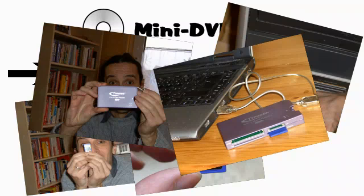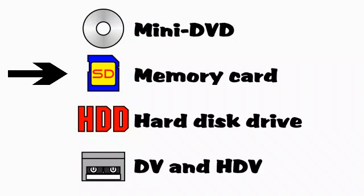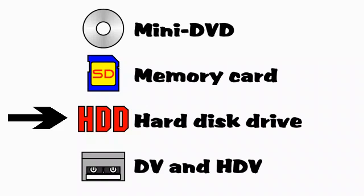Alternatively, you may be able to connect your camera directly to your USB port and transfer the file that way. You may find the camera is supplied with a USB cable for this purpose. USB is also the normal way to transfer footage from a camera with a hard disk drive.